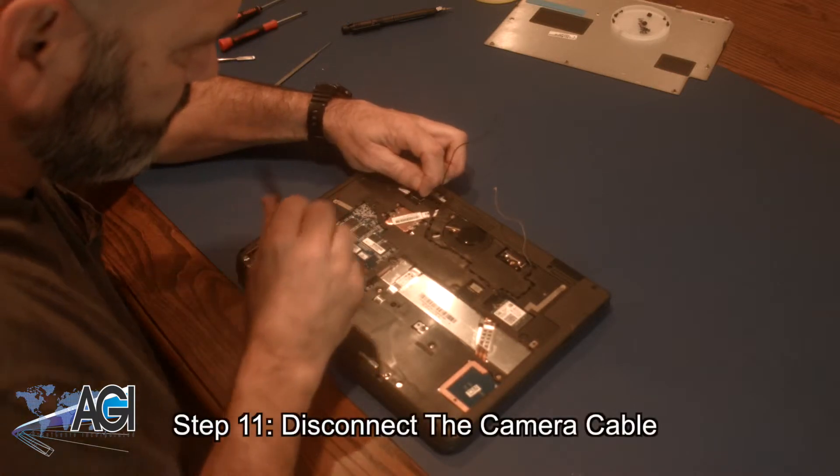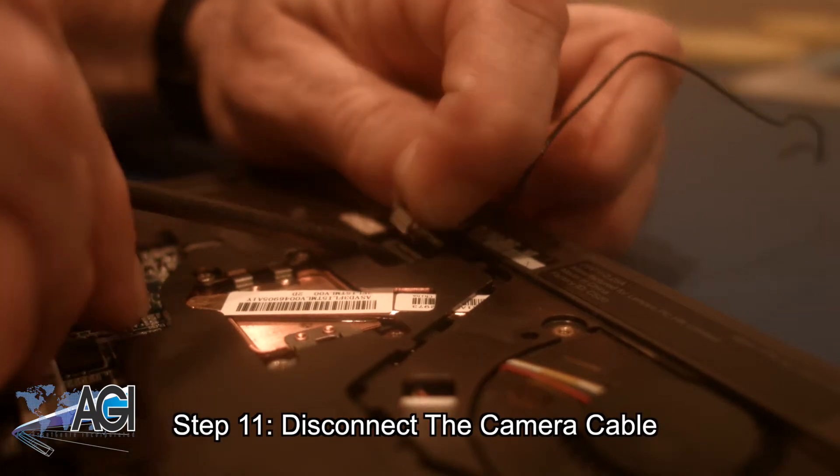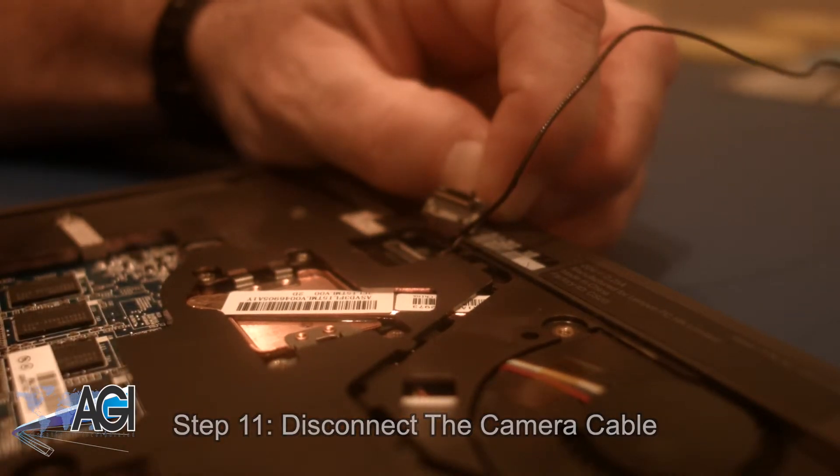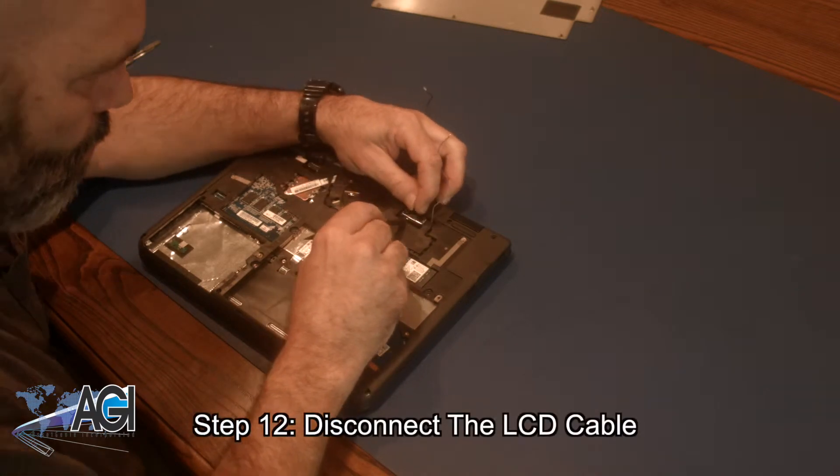Now, you will disconnect the camera cable. Next, you will disconnect the LCD cable.